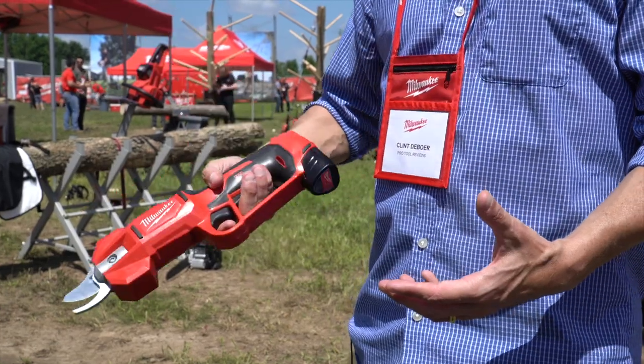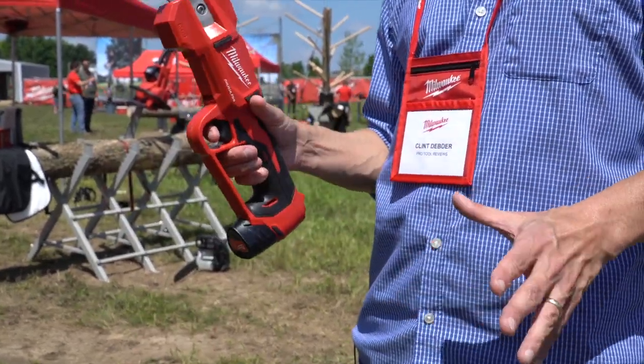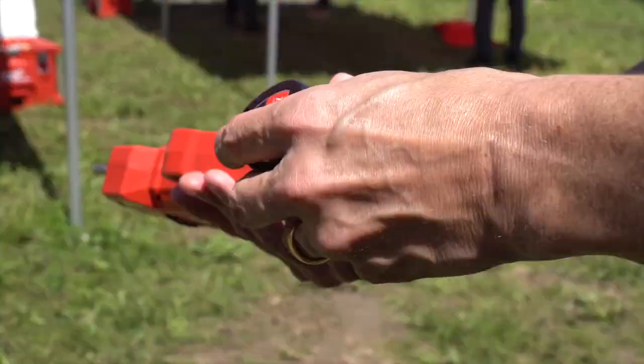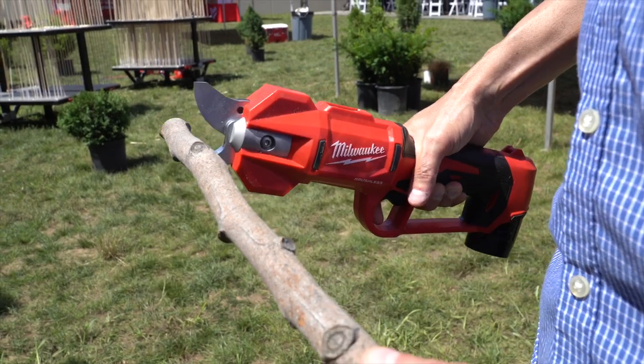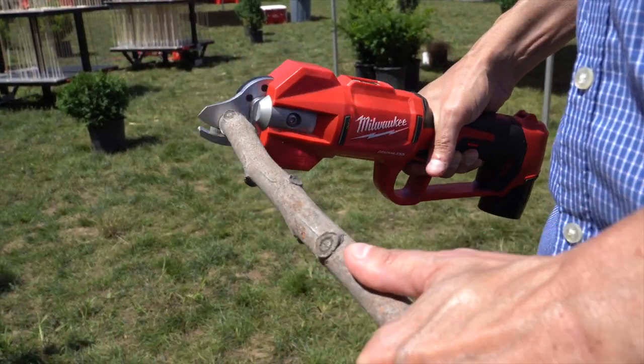This is a lot more convenient, a lot more easy to get into those spots, and I really am looking forward to testing this further and seeing what else I can do with it. We made dozens of cuts on both thin and thick branches and used both modes as applicable. Milwaukee clearly spent a lot of time researching the best way to design a tool that could eliminate the need for carrying around manual handheld shears.